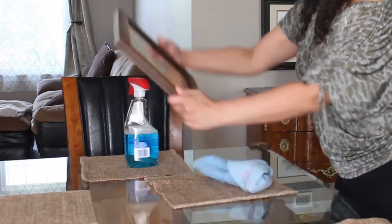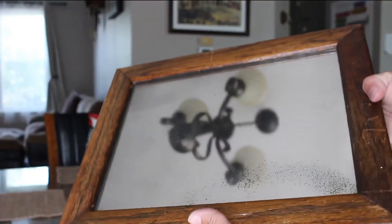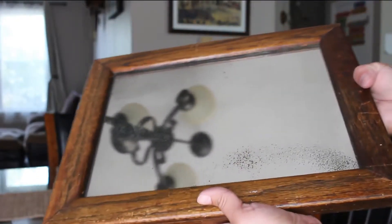The first thing I'm going to do is put down this vintage mirror that I have. I'm not sure how old it is but it is very aged, and it's going to be kind of a tray for the rest of my decor pieces.